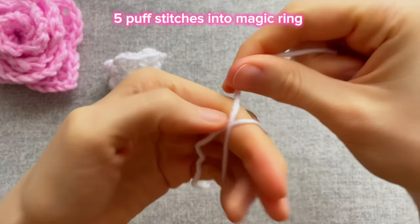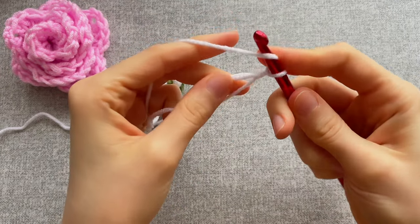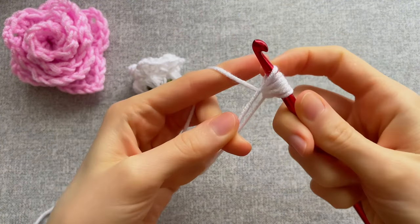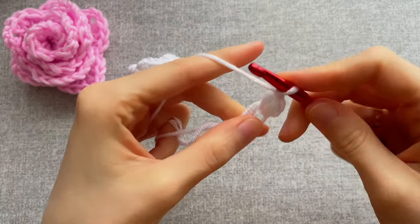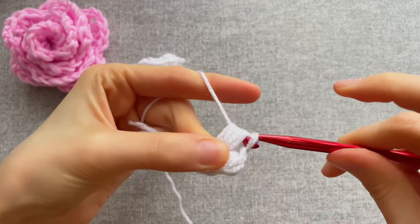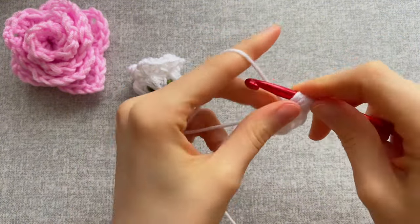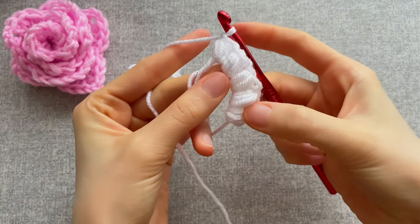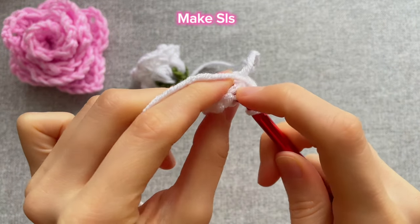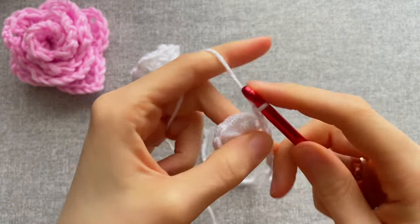Let's crochet the little flower of lily of the valley — it's super easy. Make a magic ring again, grab the loop. Chain one and make five puff stitches into the ring, then chain one and tighten the ring. Make a slip stitch into the first stitch. Chain one, cut the yarn, and with a needle hide all the ends.